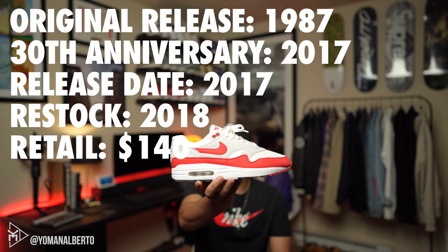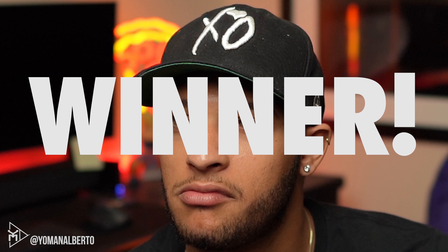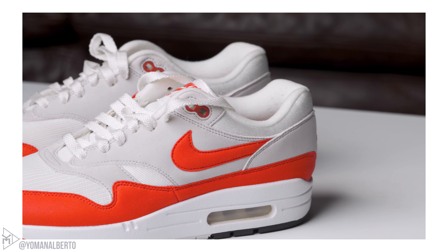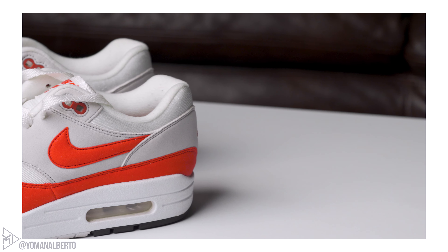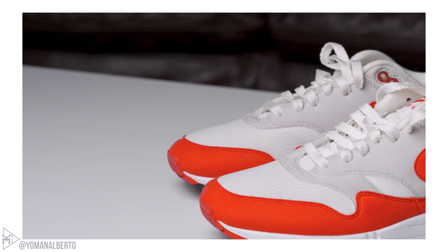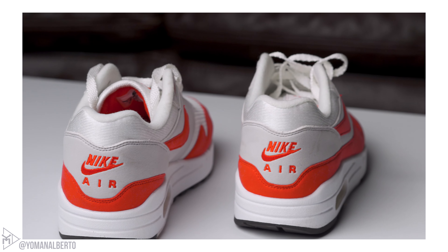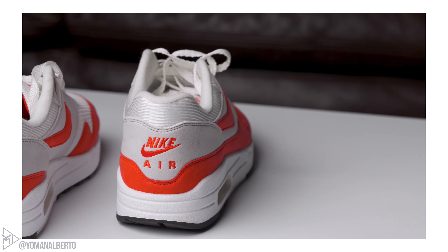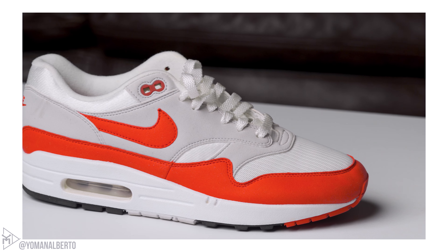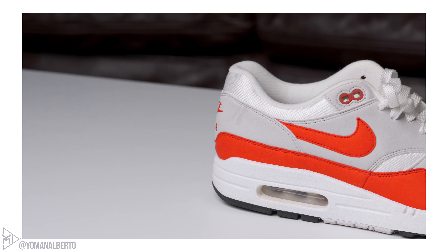Let's jump in. On the toe box you're going to have a nice suede or felt material in red, followed by some mesh in white. Going up, it's not a true gray but not quite tan either — more of a mixture. You get some sweet panels intertwined with a more neoprene-like shiny material. The red swoosh is the same red felt material, and there's red felt on the heel as well. Above that you get more of that gray-cream panel, followed by some Nike Air embroidery.